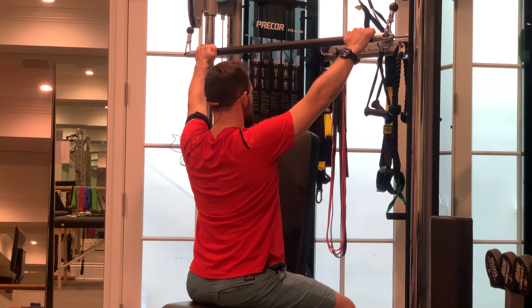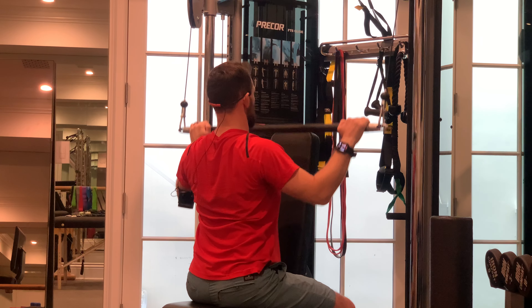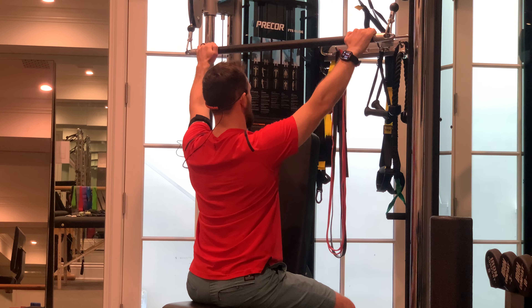From that point, my shoulder blades are squeezed back and down. My head is back, spine's neutral, and I just pull my elbows down into my sides and then extend them straight back up.